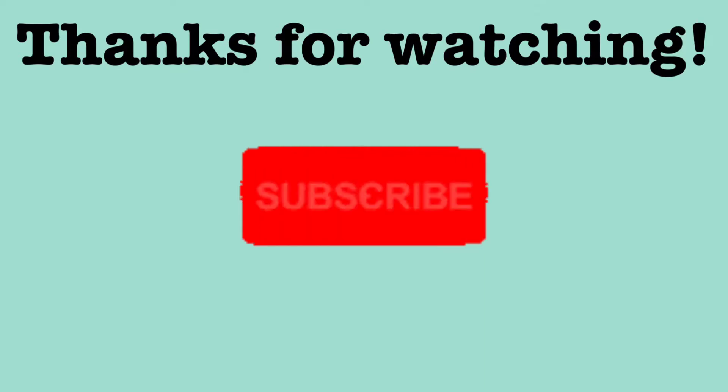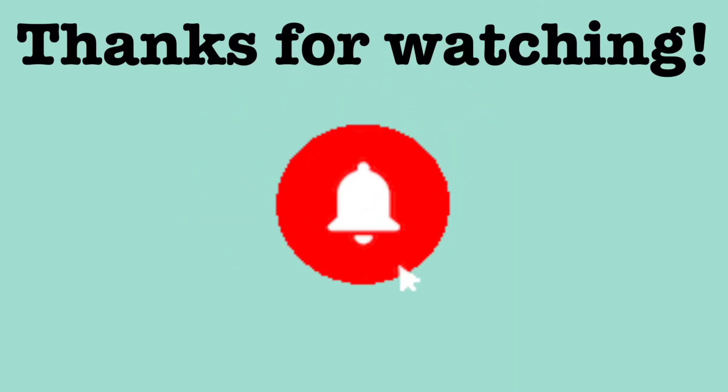That is it — that is how I preserve our squash for the freezer. I hope you enjoyed this video. It was kind of short but I thought I would share anyway. I will talk to you guys later, bye!